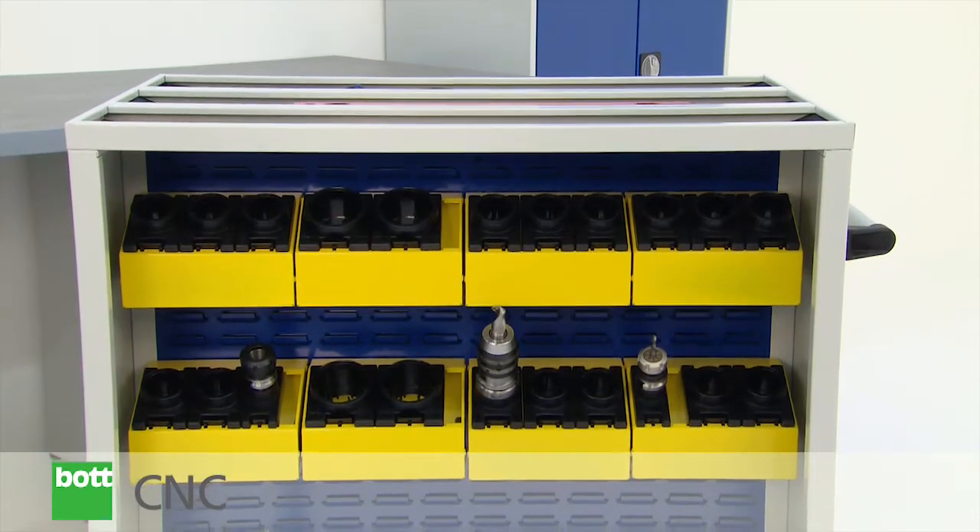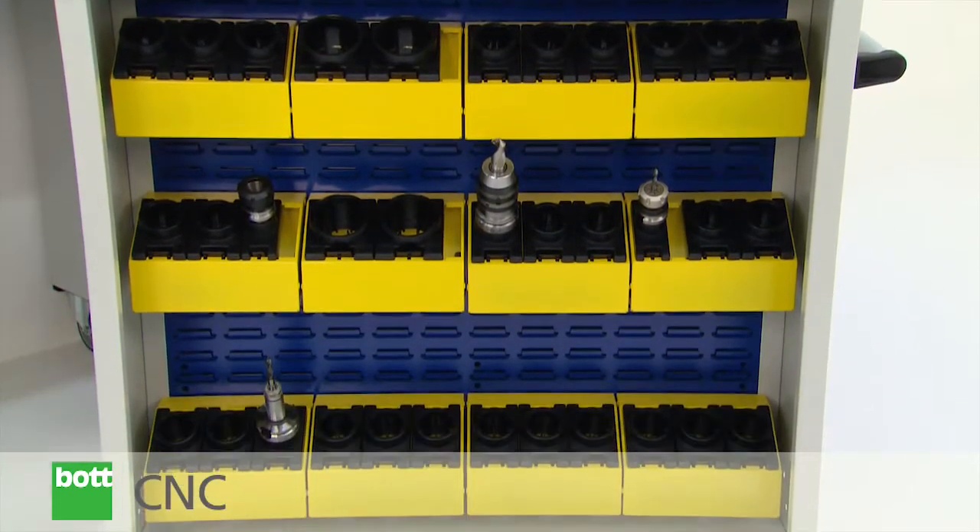The CNC tool block trolley, on the other hand, represents a very high capacity solution.